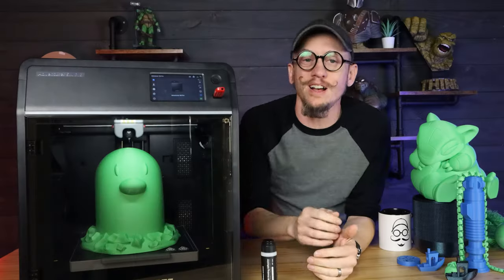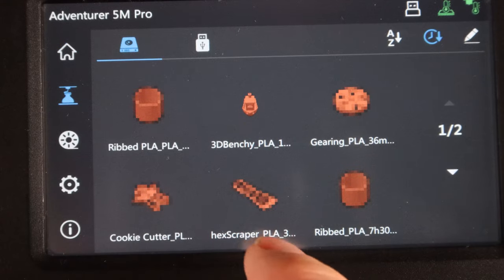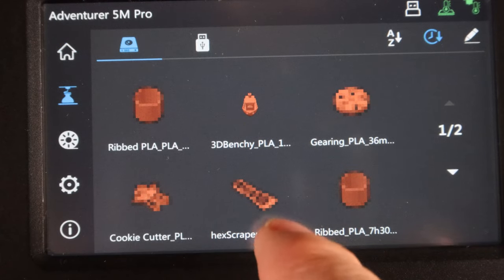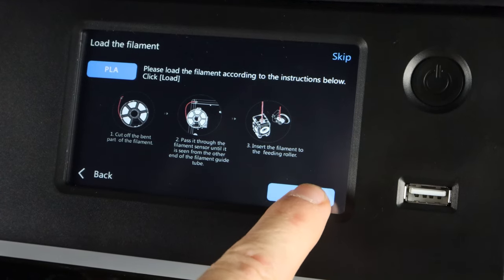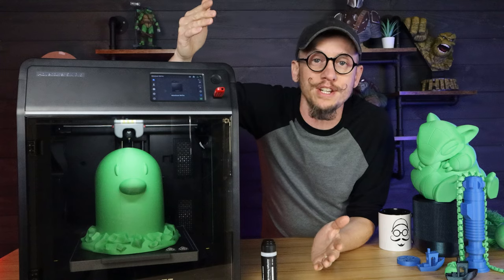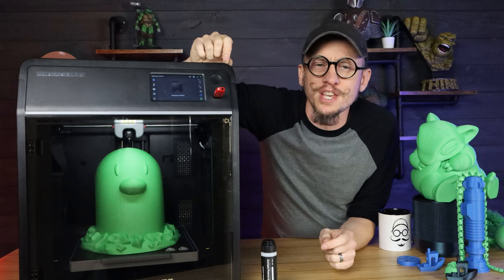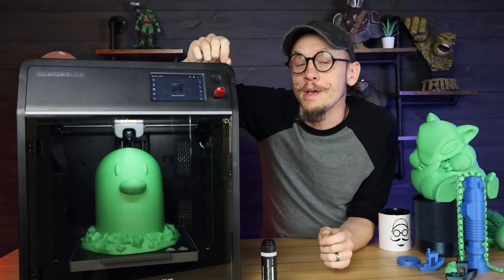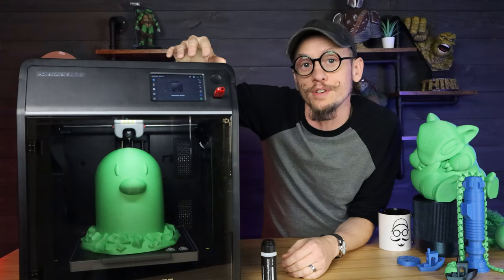How easy is this printer to use? Honestly, it's pretty easy. The screen interface is very intuitive. What I really like is that in certain areas, like when you're changing filament, it gives you the instructions right there on the screen. You don't have to figure it out — you just read along and do it. This is really nice for things like changing filament for the first time. I really like how the interface works with this printer.